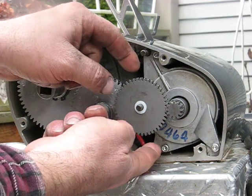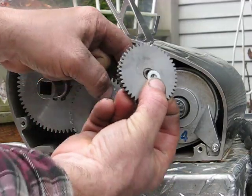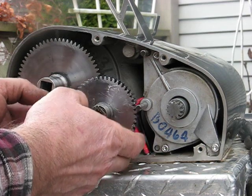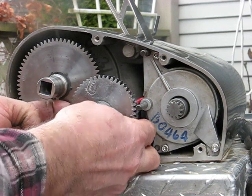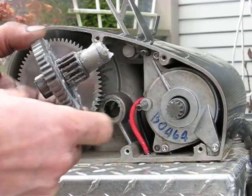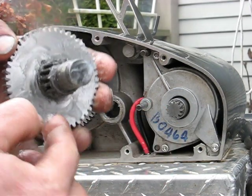First thing you want to do is take off this intermediate gear. There's a nylon bushing washer here and there's another one on the other side which you don't want to lose. Pull those off first, and then you want to pull this gear off. There's an offset washer and you'll want to line up the offset washer with the gear and it'll slide past the teeth. This washer is cut to expose the gear on this one space so you can slide that off.